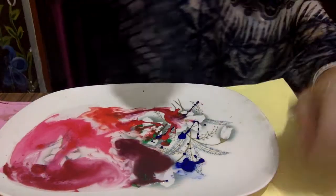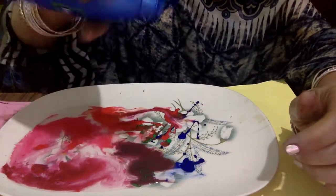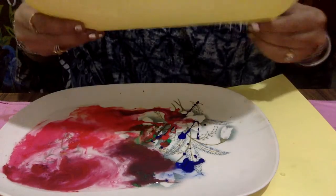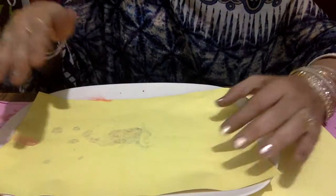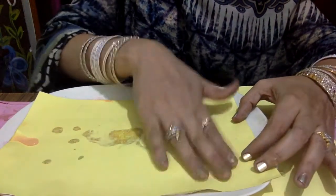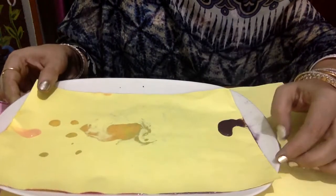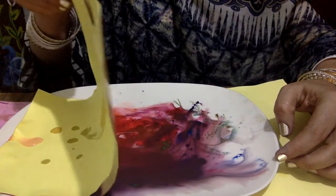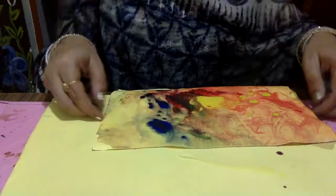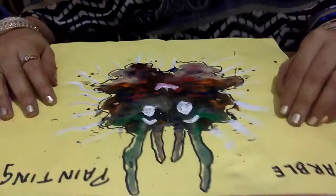That is up to you. Pour some drops of oil in it — you can take any oil like mustard oil. Then dip the sheet in that colorful water and press it gently or very softly. And then open it. Wow! A beautiful design has come out.